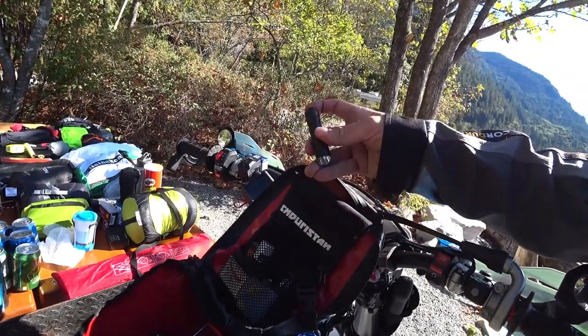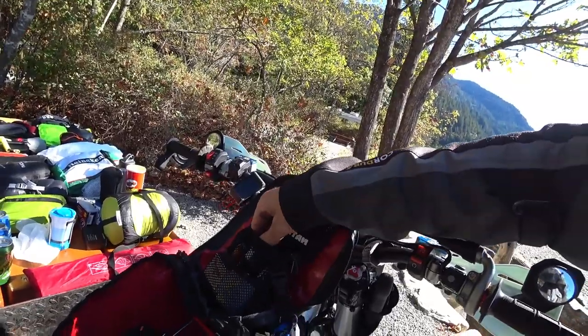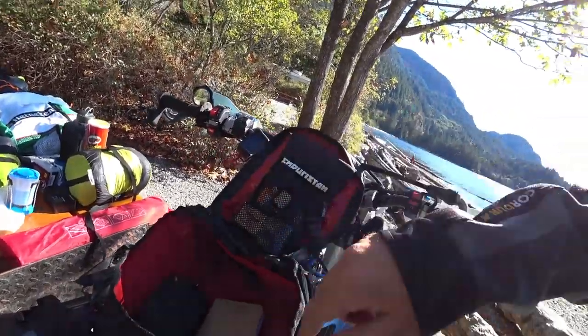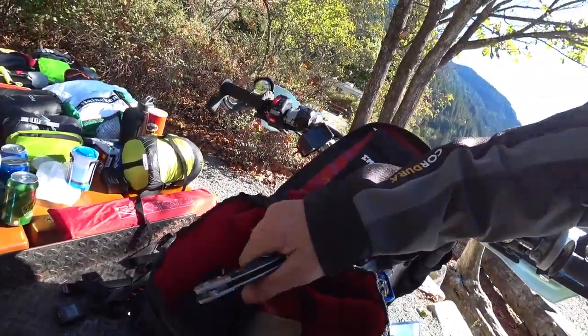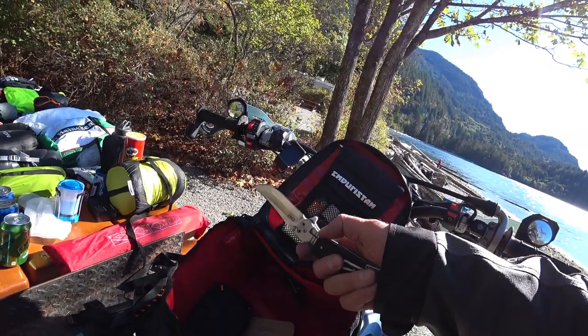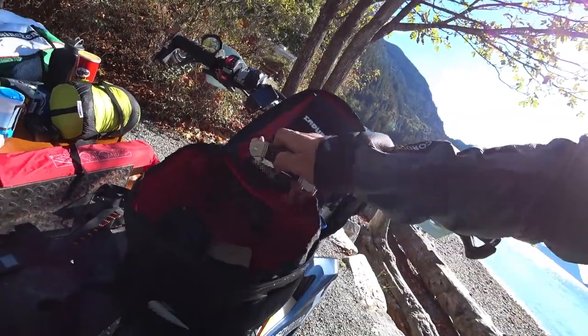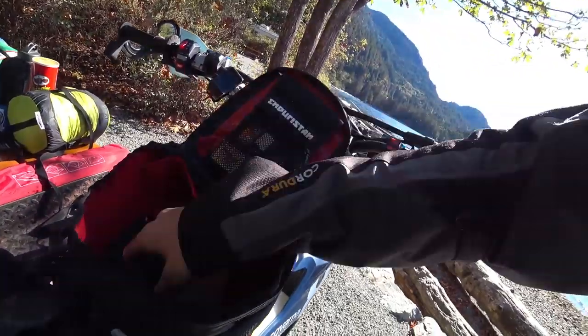Got a bigger flashlight here — I'm all about flashlights. Some sunscreen, matches, earplugs. There's a little partition here. There's my knife — I did a review on this, this thing is amazing. Nice hollow point knife by Ruger. Check that review under Gears and Gadgets.